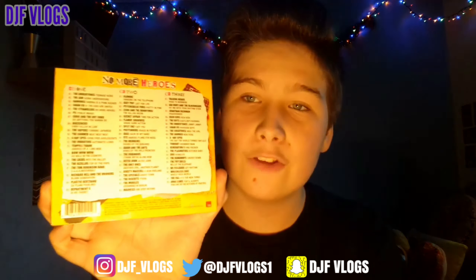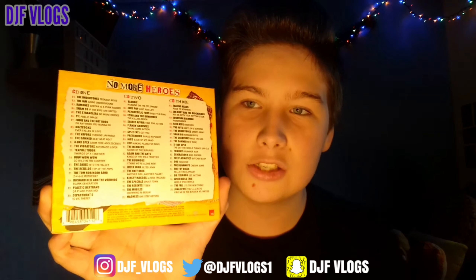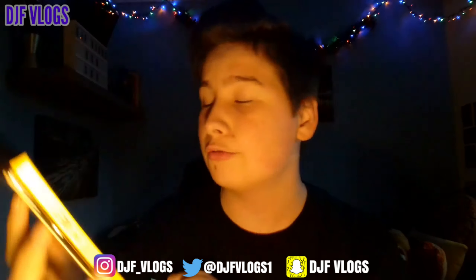The covers are very nice and so is the disc artwork, but of course we need to make sure the tracklist is good. This is the full tracklist — it says No More Heroes at the top and you've got disc one, disc two, and disc three. Each disc has 20 songs, so you're getting 60 songs in total. Starting on disc one we have Teenage Kicks by The Undertones.